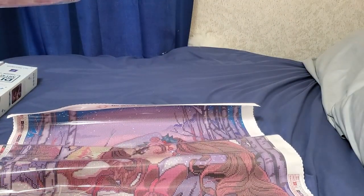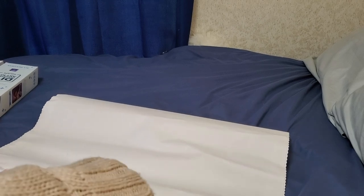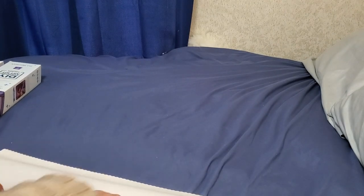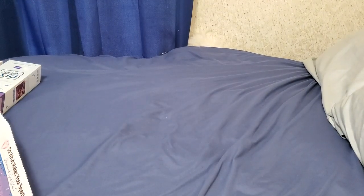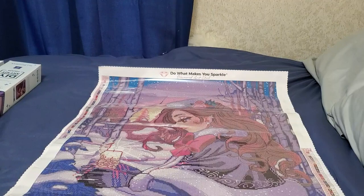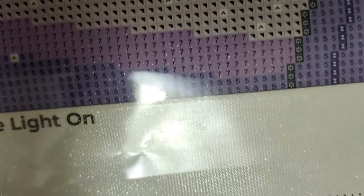In case you've never done a Diamond Art Club kit before and you're getting introduced to them during the holiday season — they are poured-glue canvases and they also license all of their images, meaning the artist actually gets paid a fair amount of money to continue doing what they love.